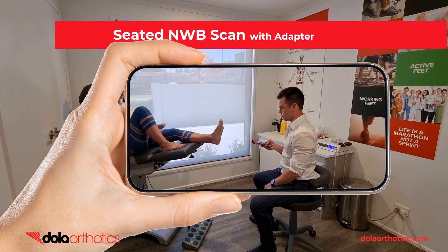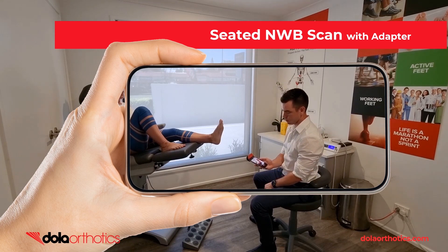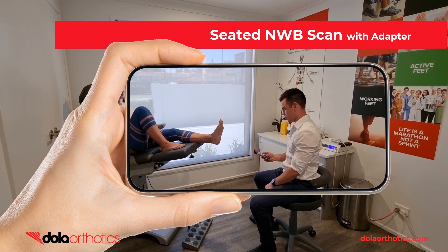Here is a demonstration of the iPhone with Dollar iScan adapter being used to capture a seated non-weight bearing foot as positioned by the clinician or as strapped in treatment directed testing. The adapter provides easier visualization of the screen during the scanning process, allowing the clinician to remain seated.